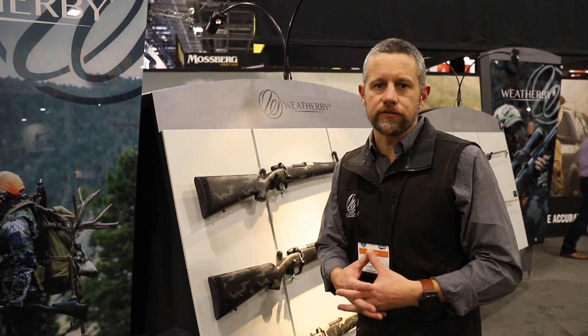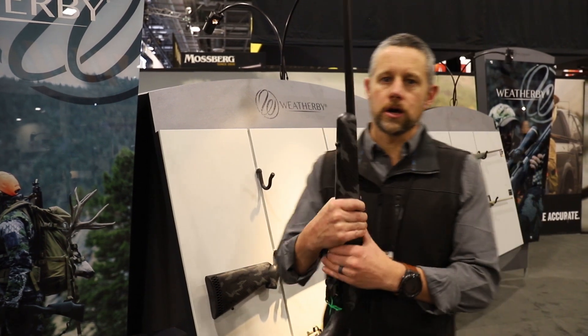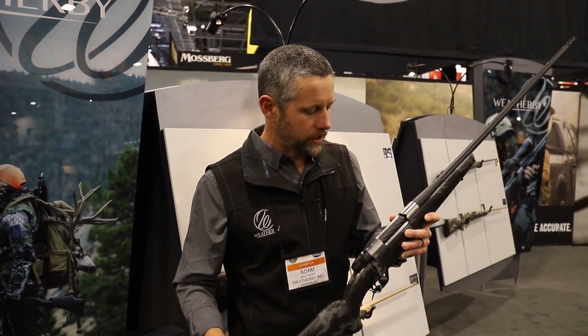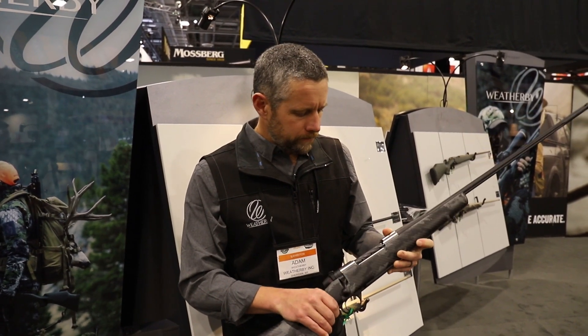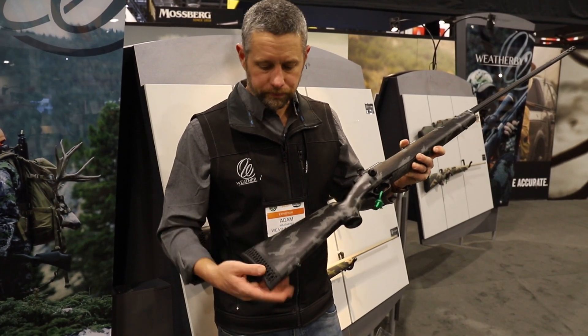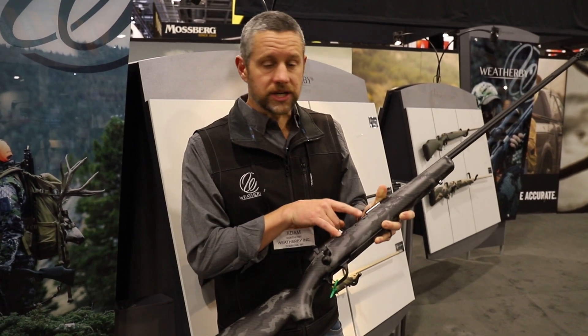Designed in 1958 by my grandfather, originally with nine locking lugs and 54 degree bolt lift. This here is our brand new Backcountry TI model, comes in at 4.9 to 5.9 pounds. It features a carbon fiber stock, 3D printed recoil pad — only one in the industry — and a titanium action.